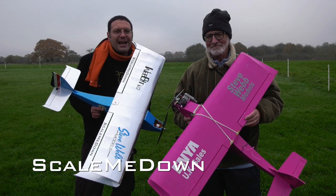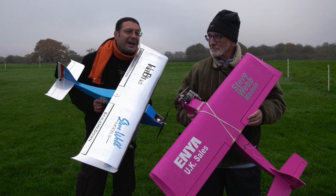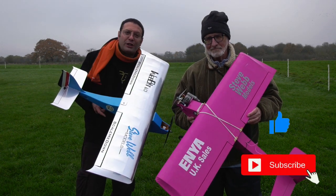Hello and welcome back to Scale Me Down. I'm here today with our friend Dave for some behind-the-scenes product development. Remember to like and subscribe to support the channel.